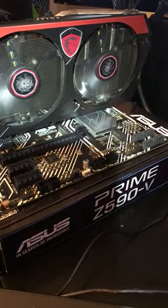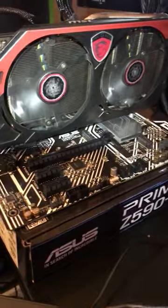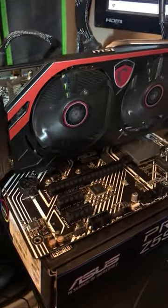We got the Asus Prime Z590 up, got through that display issue which drove me nuts. It was not the motherboard, it was a stupid display. Anyway, we got this guy up.